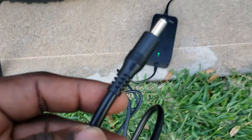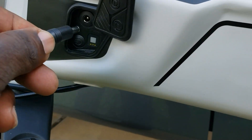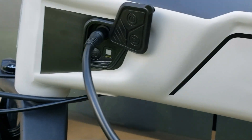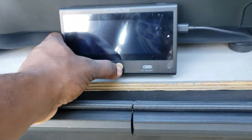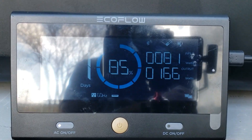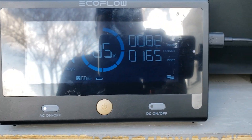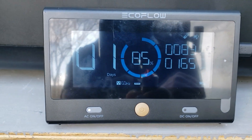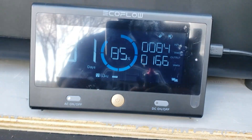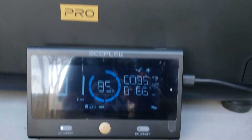So I have the plug connected to my EcoFlow Delta Pro. Come over here — I already opened this right here, we're just gonna connect it right there. The box turned red. Now I'm pulling 165 watts, so it takes right around 165 watts to charge it. We'll see how long it takes to get us to 100%. I'm getting right around one day's worth even if I'm charging, so that should be perfectly easy.